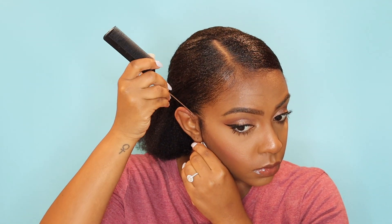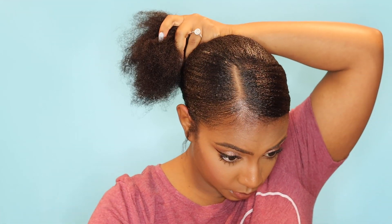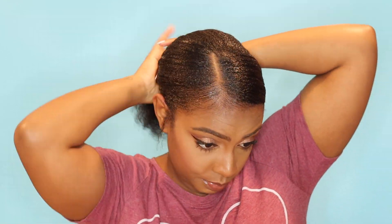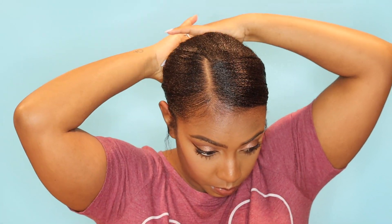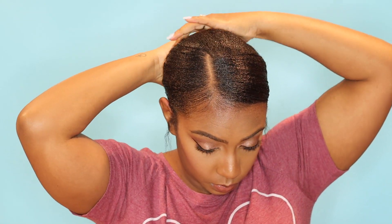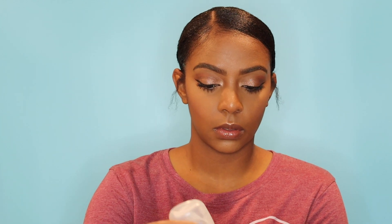Then I'll take the rat tail end of the comb and just pull out some of my shorter pieces to give it more personality. Adding gel to the back portion of my hair just to give it a little bit more sheen and definition. Then I'll wrap the hair around the scrunchie to form a bun, and take a scrunchie that is slightly looser that I can wrap around my bun a few times to make sure it's stable and set. Next, I'll go in with the Design Essentials Silk Essentials — it's a really nice finishing oil to add to your hair for a little bit more moisture and sheen.